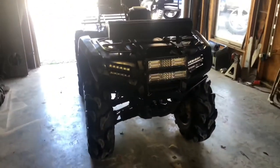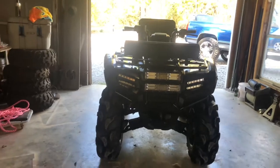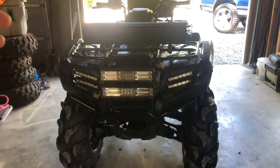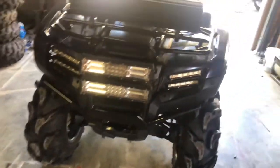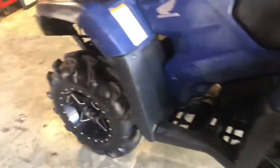It does make the bike look a lot meaner, makes it look newer — kind of looks like the Polaris. They all come with LED. I don't know why Honda doesn't come with LED from the factory, but that's my opinion on them.